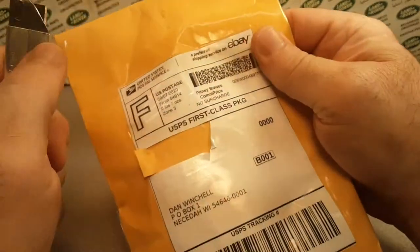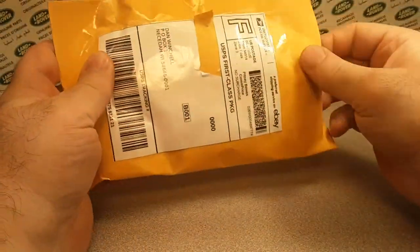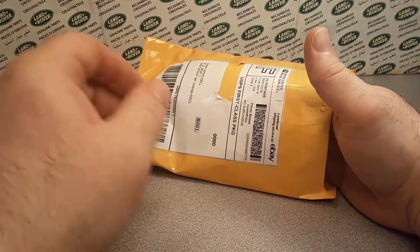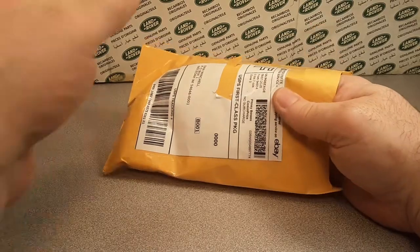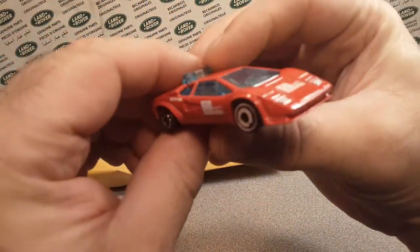Even though I did buy it off eBay — if you guys know, I am part of a diecast group that is in Nina, and a lot of guys are from Appleton that come over there. So yeah, pretty cool. But what do we got today?